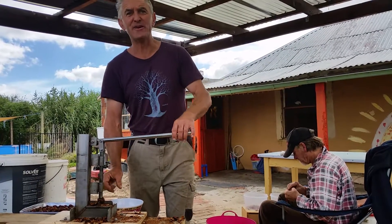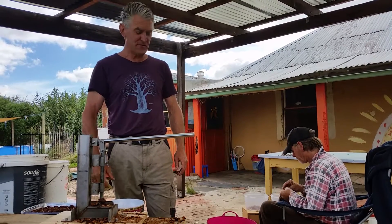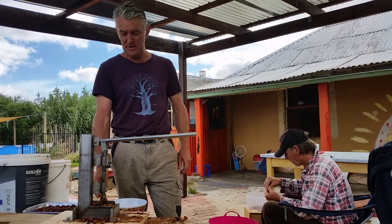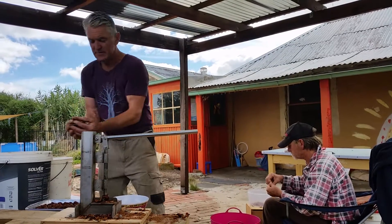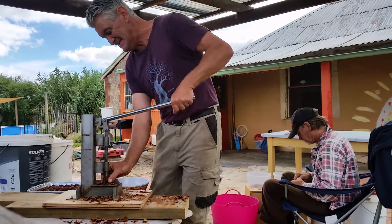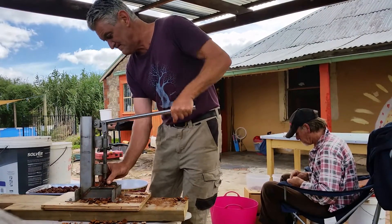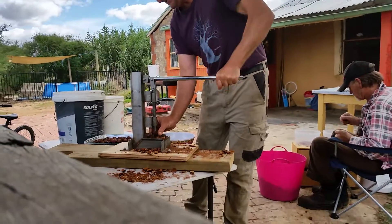Good morning everyone, it's Eddie Gooden from Sacred Grove, just giving you a quick rundown on the latest crop we've got going on here, which is the sandalwood nuts. These are the uncracked ones here, and I just put them through this lovely nutcracker that I've got here — just give them a quick crack. I'll just run some through.